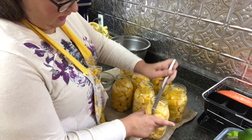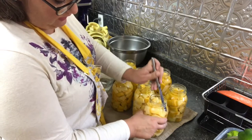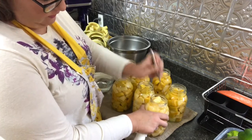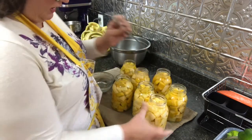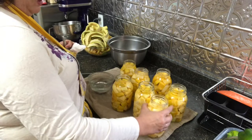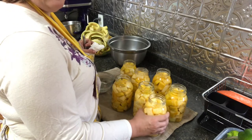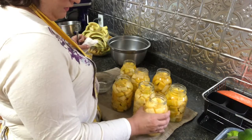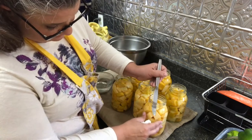We're going to take a clean knife and run it kind of down in here to try to release all of the air pockets. You may have to push some of your squash back down in. Another thing you can do — if you tap the jar on the counter, a lot of those air bubbles will come up to the top, and then the ones you can see you can just release.